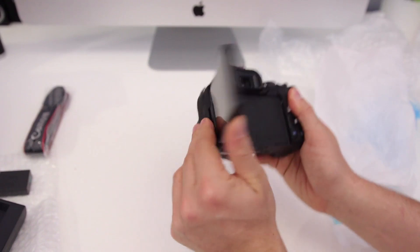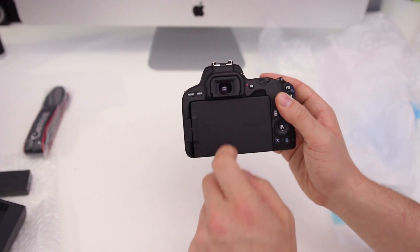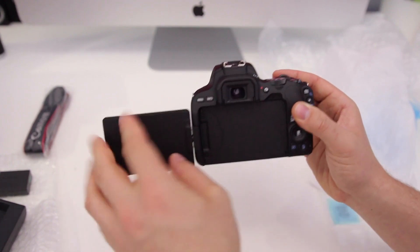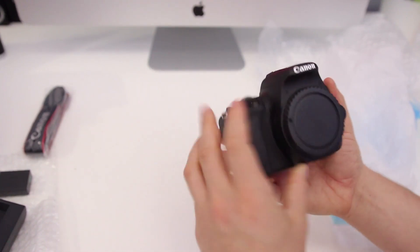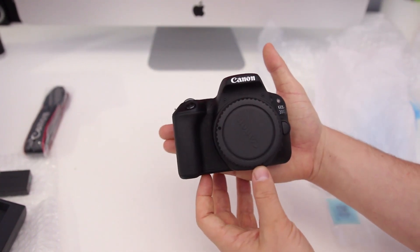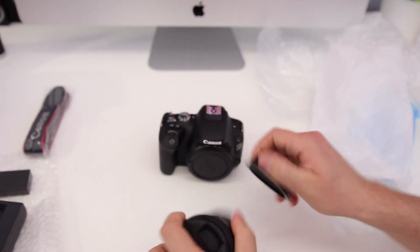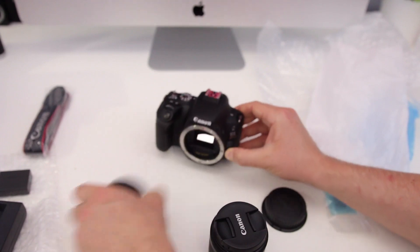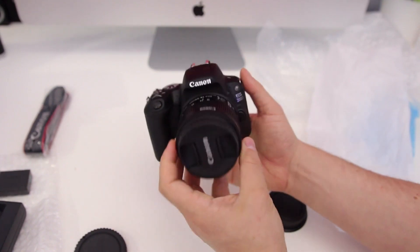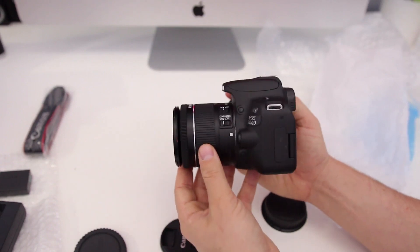You've got the flip screen right here, which is a fully articulating flip screen, meaning you can close it up when traveling so you don't scratch the screen, or flip it around if you're filming yourself. It really is a very nice and small body — it pretty much fits into the palm of my hand. Let me quickly throw the lens on the body so you can see what it looks like — and there it is, the Canon 200D or SL2, a very nice and compact DSLR.